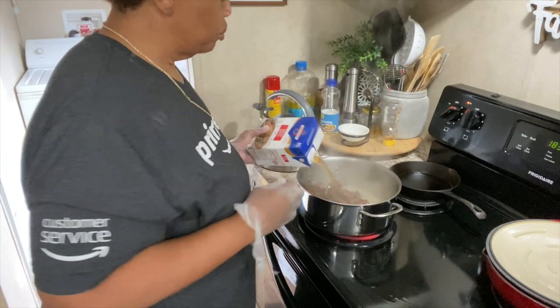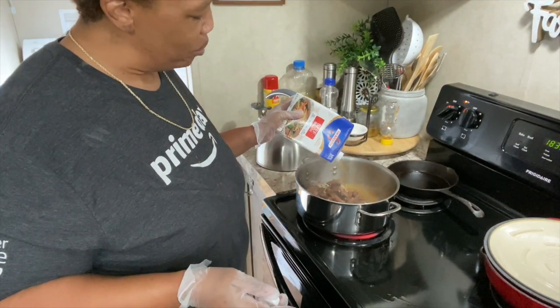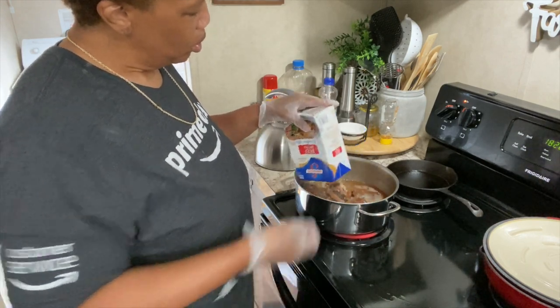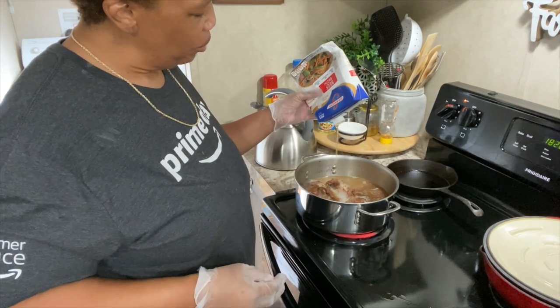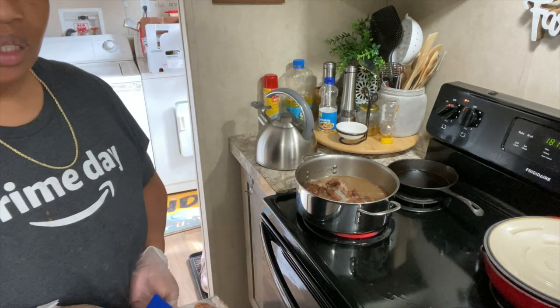We'll add speckled beans to them. Because they're frozen beans versus dry beans, they won't have to cook that long. This bag was about three-fourths full — I put all of it in there. And we're going to let it do its thing.